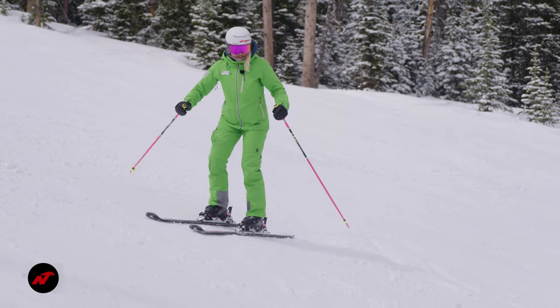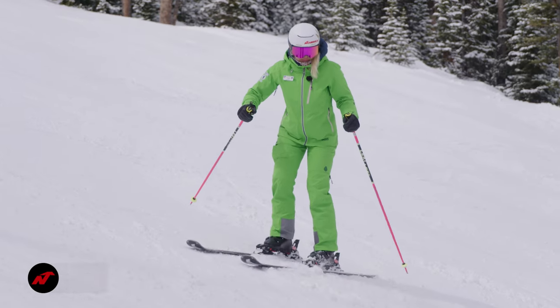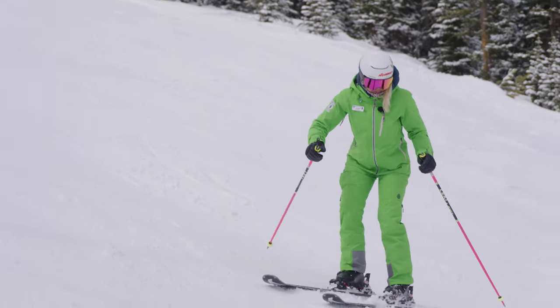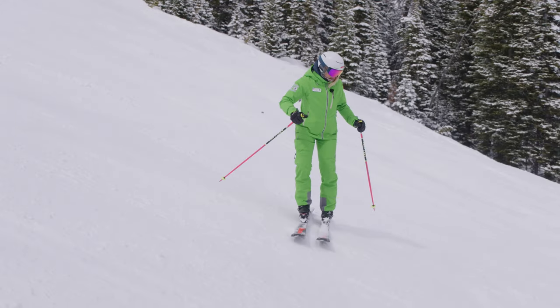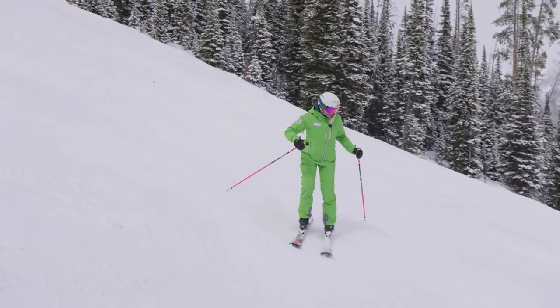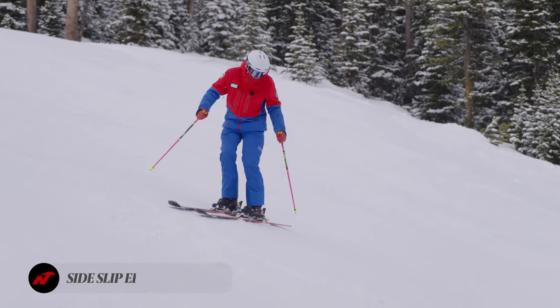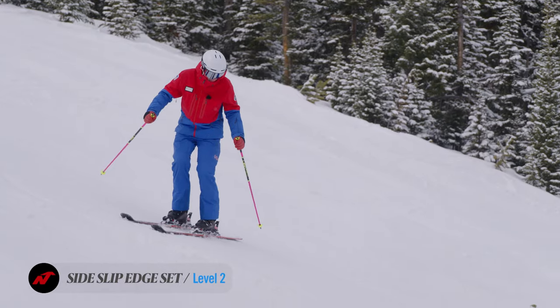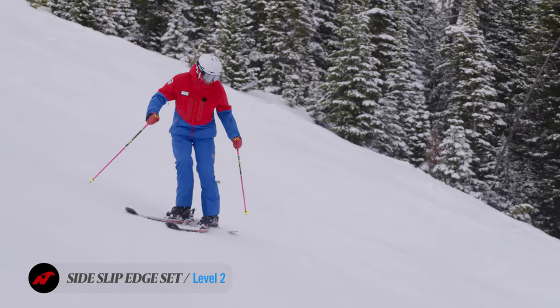Release and set. Release, set. Ankles. Watch Megan here — it's the attempt to tip the knees in to get the edges. Not pushed down. Remembering the basic stance: ankles, knees, and feet are tipping up the hill to gain edge grip. It's very different than pushing the ski away.